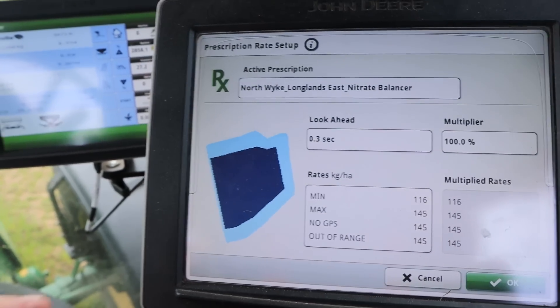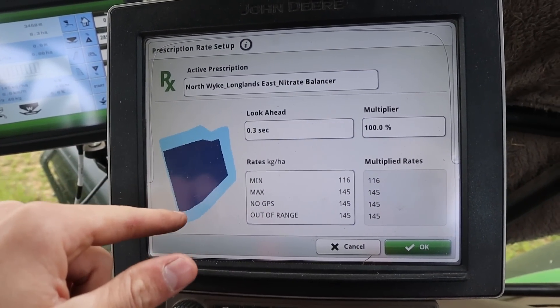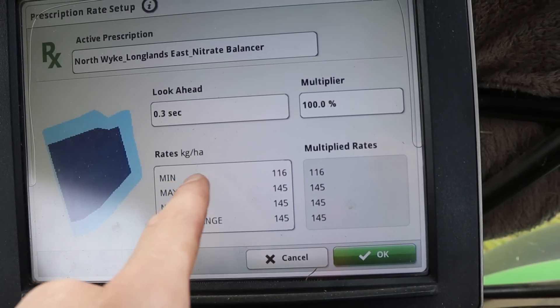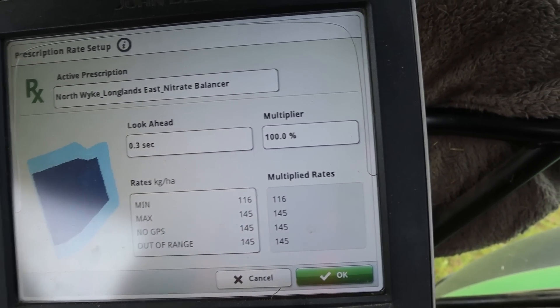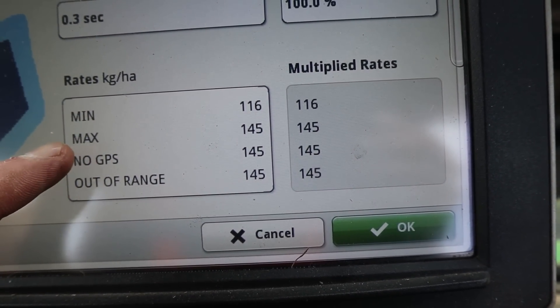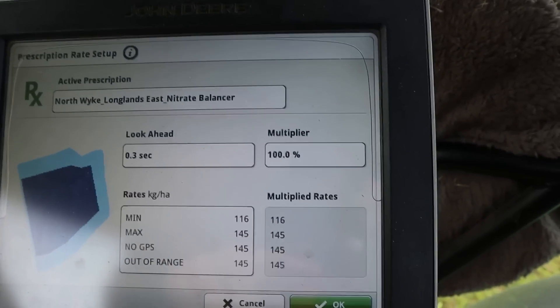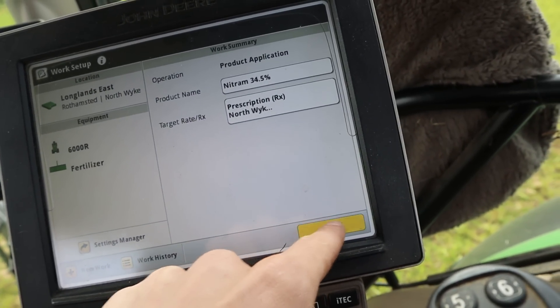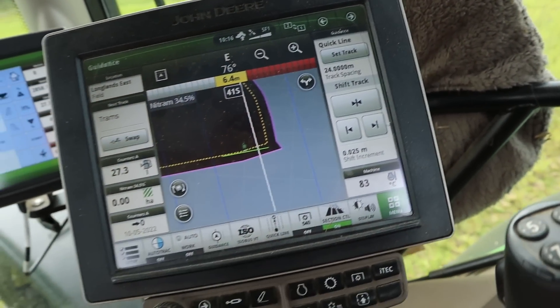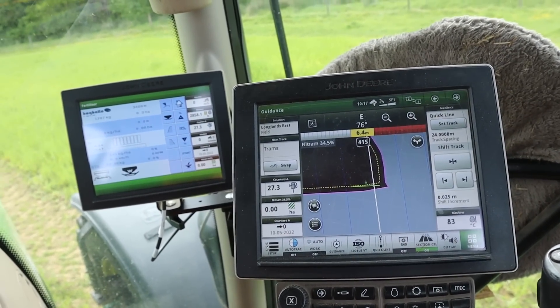So you make like three or four zones. This field, just for an example, we've just got two zones. The middle of the field is really quite good and strong, so we're going to put that at a slightly lower rate to the outside, which is going to get the target rate of 145. You can see here min, max. So the minimum rate, which will be this big blue bit, will get 116. And the max rate will be 145 for all these little blue bits around the outside, which are looking a bit poorer. So we press OK. Press OK again. This is all new to me, this is a different colour now. How this will work when we start, I don't know - I guess there's only one way to find out. So we'll give it a go.